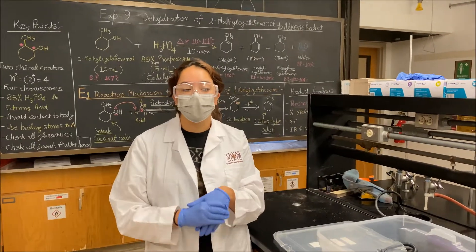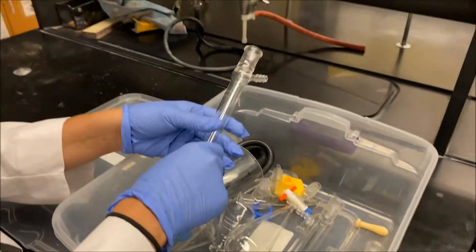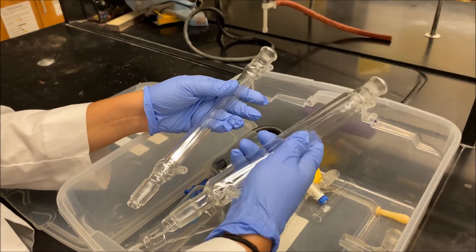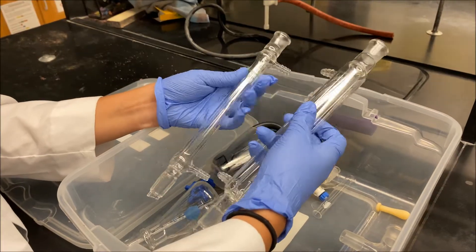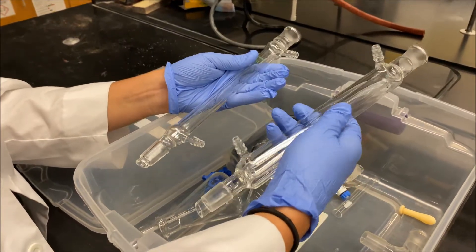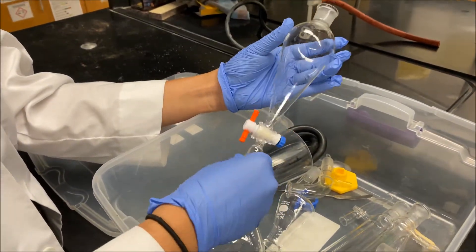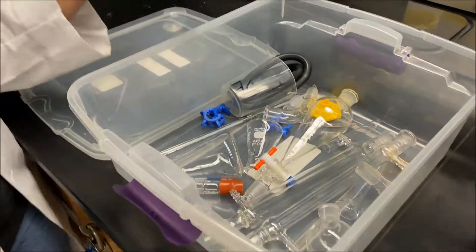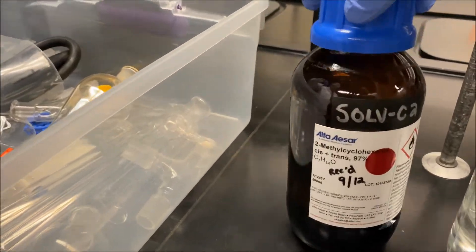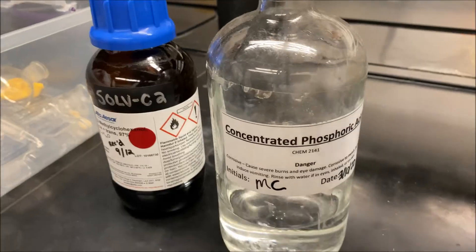In order to do our experiment today, we're going to be using a variety of glassware. The biggest ones to note are the simple distillation condenser and the fractional distillation condenser — this one is fairly larger, as you can tell. The two chemicals we are going to be using are 2-methylcyclohexanol and concentrated phosphoric acid.